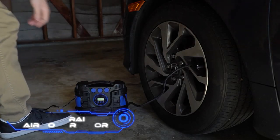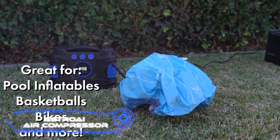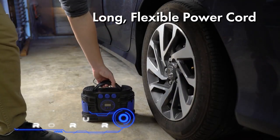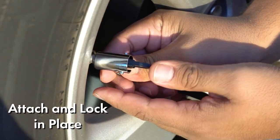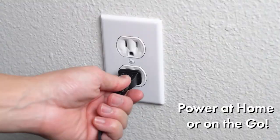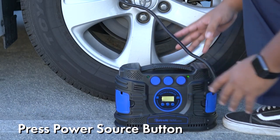ASTRO AI Air Compressor. The next tool will quickly and easily fix a flat tire and solve a few other problems at the same time. The company gave it a bunch of different nozzles, so it can be used to pump up anything from bicycle tires to balls and pool toys. The machine is small.